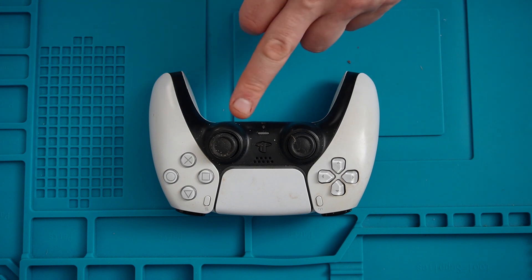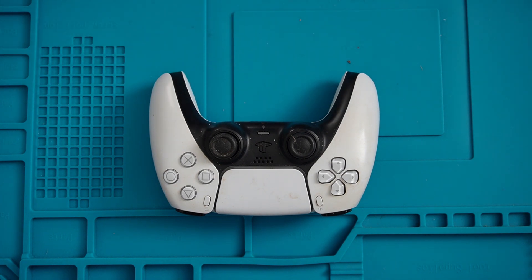So after testing on my PC it appears it's the right thumb stick that's at fault. So what we'll do now is disassemble and start with the repair.